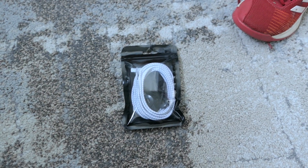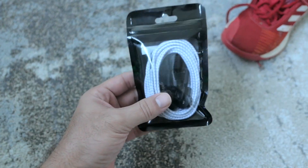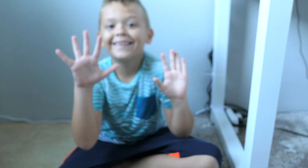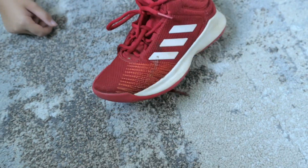Hey guys, welcome back to another video. Today we're going to be looking at shoelaces — not just ordinary shoelaces, these are the kind that you don't have to tie. Marcus is here with me and we are going to modify his shoes because he doesn't like tying them.